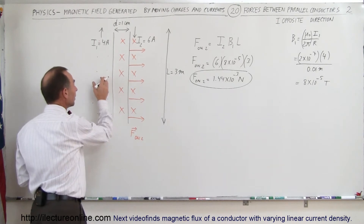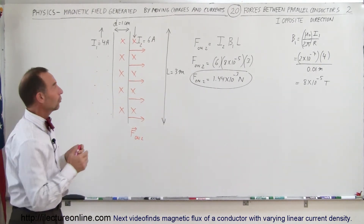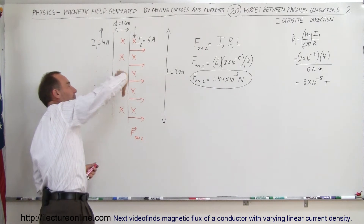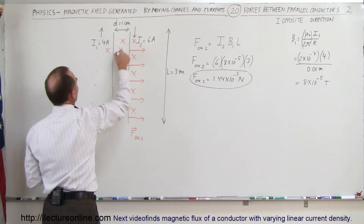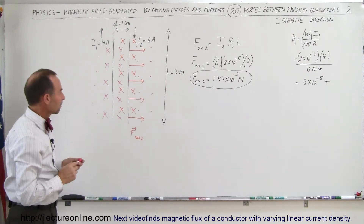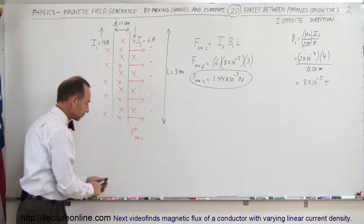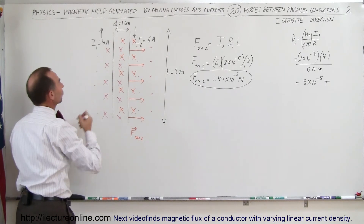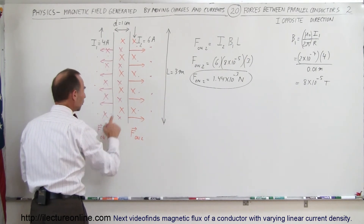Now, what happens to wire number 1 caused by the magnetic field from wire number 2? We're looking for the force on wire number 1. Wire number 2 also has a magnetic field — take your right hand, thumb in the direction of the current, and your fingers curl in the direction of the magnetic field. To the left, the field is into the board, and to the right, the field is out of the board. There is a magnetic field at wire 1 caused by the second wire, so using the right hand rule — fingers in the direction of the current, curl toward the magnetic field — the thumb points to the left. So the force on wire 1 is to the left.